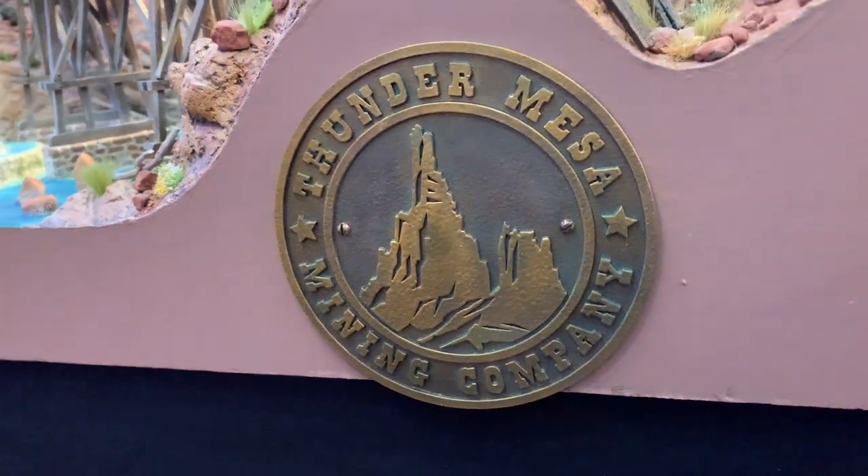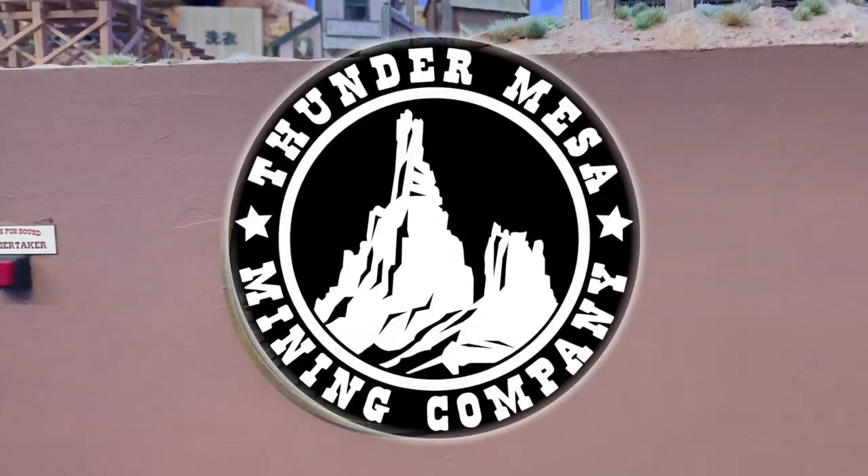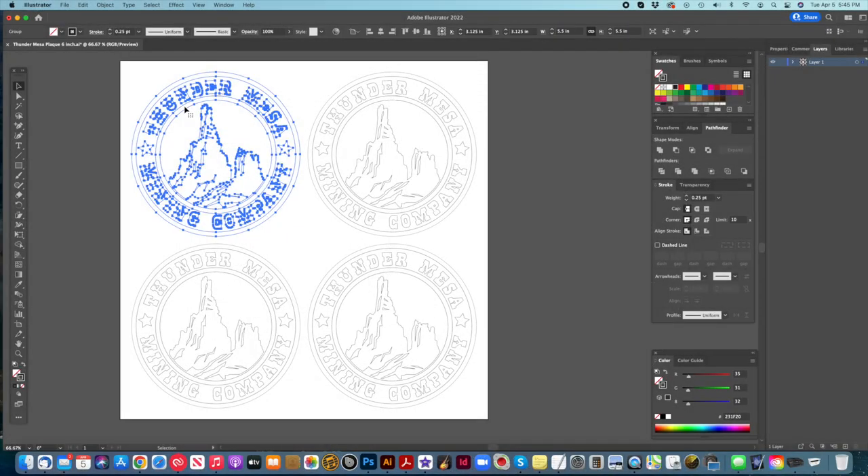So I've decided to cover up these trouble spots and add a distinctive touch to the layout at the same time by creating a couple of faux bronze plaques of the Thunder Mesa Mining Company Herald. Artwork for the railroad's Herald had been created many years ago using Adobe Illustrator, and that meant it would be a relatively simple matter to convert it into something that could be cut out on the laser.